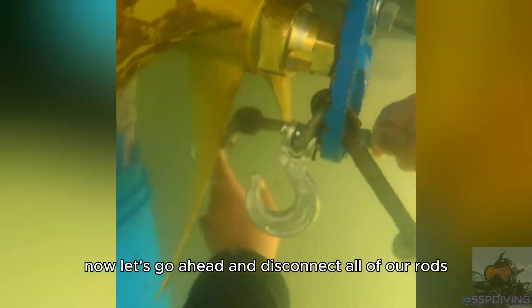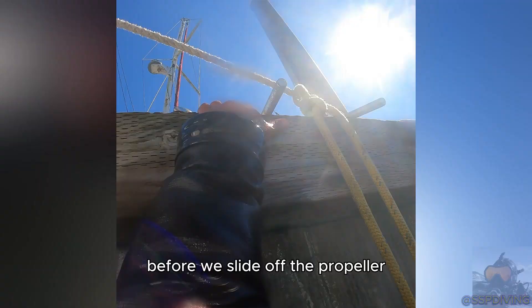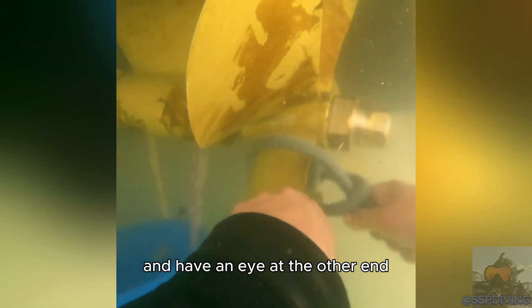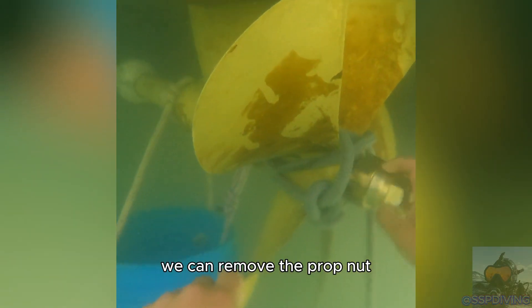Now let's go ahead and disconnect all of our rods in reverse order. To make things easier, you can leave the top rod and save it for last. Before we slide off the propeller it needs to be tied off. I like to keep a long rope tied to a cleat on the dock with an eye at the other end — simply loop the rope through itself on each blade. With the safety line tied off we can remove the prop nut.